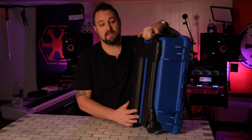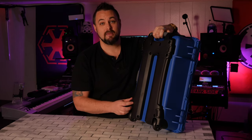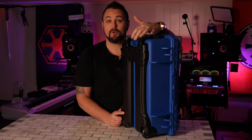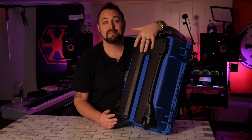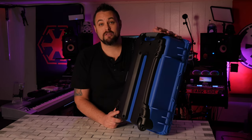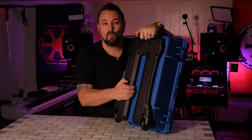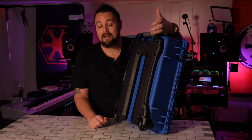The other difference with the bottom is that you have this space in the middle, and Nanook says that this makes it easier to stack multiple cases. For me, I don't necessarily care for the concave part of it — I can understand what it's for, but I prefer it to be a little more flat on the bottom because that's just one more thing for it to catch on when you're traveling. Not a bad feature, just a different feature.